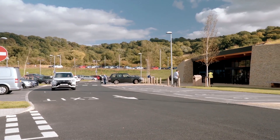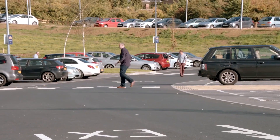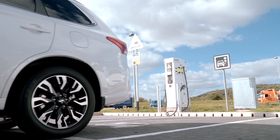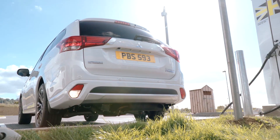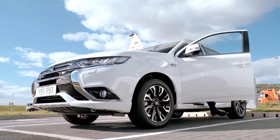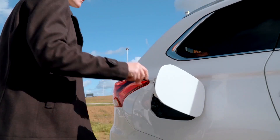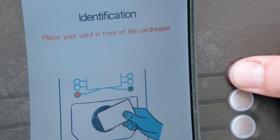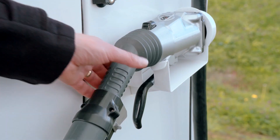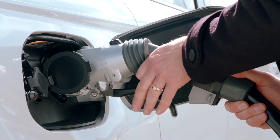In addition, the vehicle can be charged using a public quick charge station. The vehicle must be parked up and the ignition turned off before charging can begin, and the ignition must not be turned on while the charge cable is connected. Simply swipe your access card, then remove the quick charge connector and plug it into the right-hand quick charge port on the vehicle.